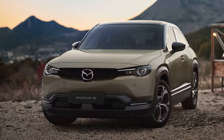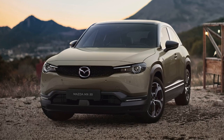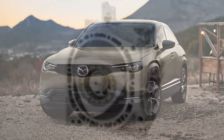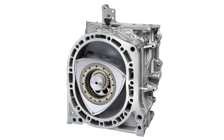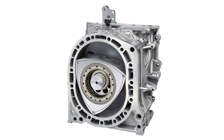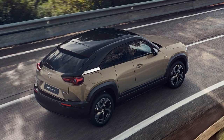Mazda is making a significant announcement by reintroducing the rotary engine in the new MX-30E Ski-Active REV. However, before enthusiasts get too carried away with visions of RX-7s and the iconic 787B, it's essential to note that this isn't a pure sports car.